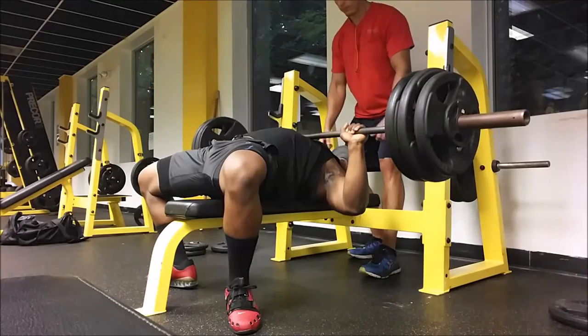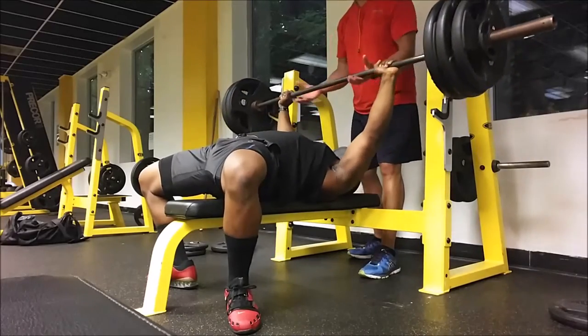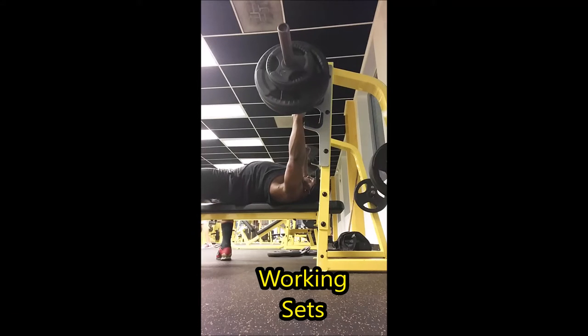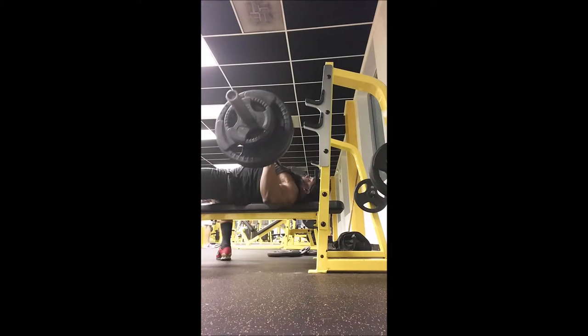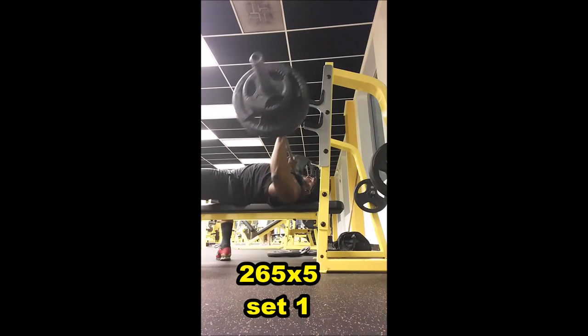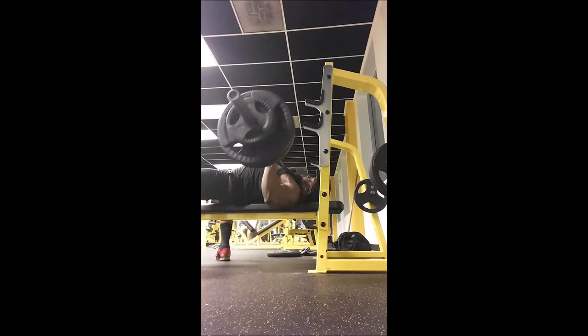Thank you for joining us. Yo, what's good fam? It's your boy Train The Game. This is a video about explaining why I chose Brad Gillingham's bench press program.